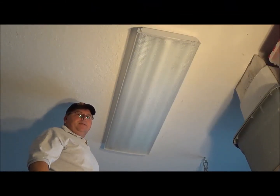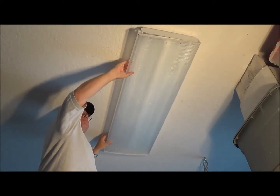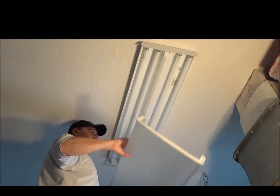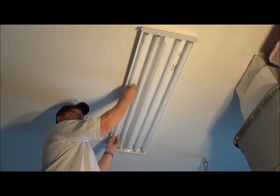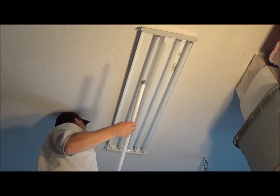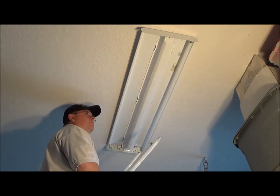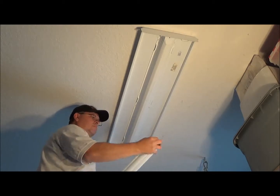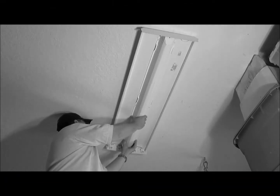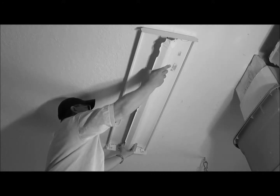The first thing I'm going to do is go ahead and take the lens cover off. I'm going to pull it off to one side, pull it over the lip, and slide it off. Then I'm going to go ahead and take out the light bulbs — give them a little twist to where the prongs are in the center. Now I'm going to take the belly pan off, which is this pan right here covering the ballast. Just give it a little squeeze and it pops right down.